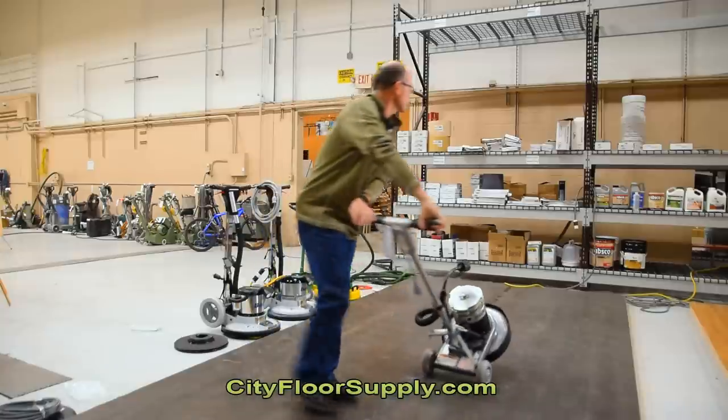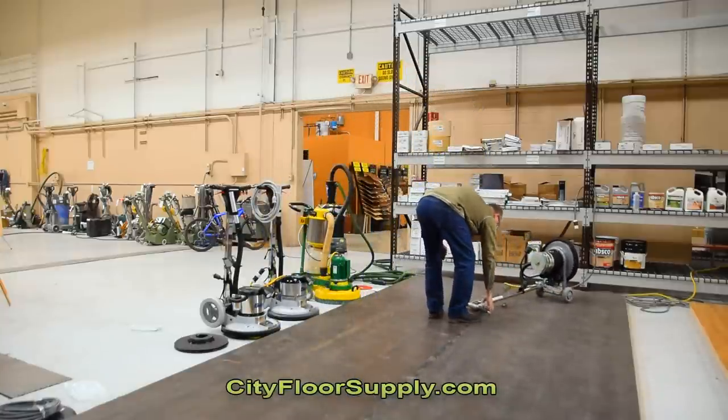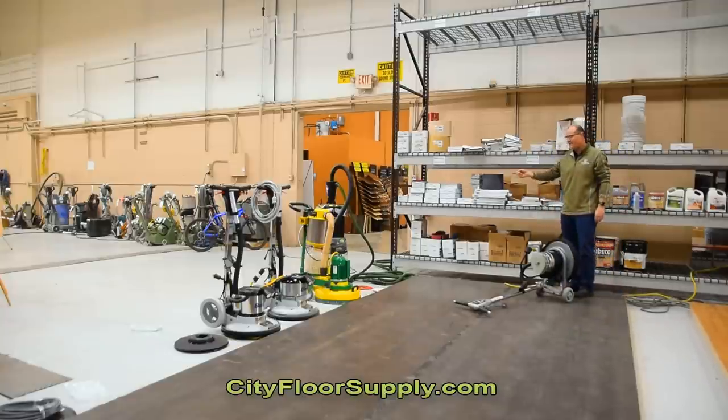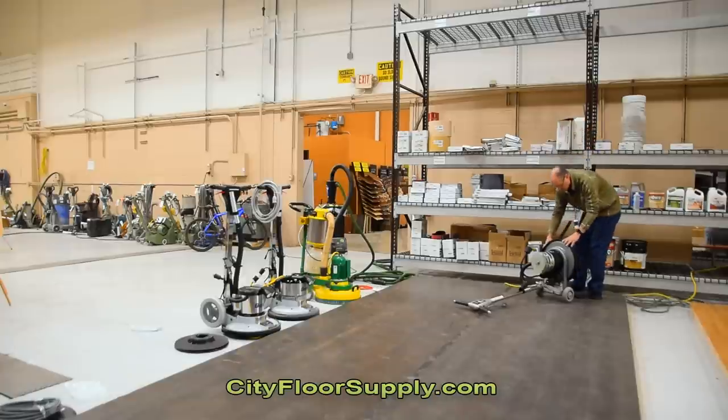So we're going to put some 5-inch Red Heat 40-grit on the Epic. I am going to run just the Festool vacuum we have back here in our demo area — I won't plug into it, but I'll just turn it on manually. It should be enough just to pick up dust. And then I'll set these guys to float.